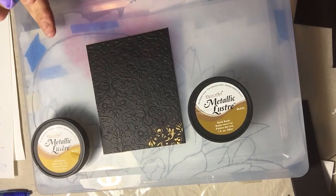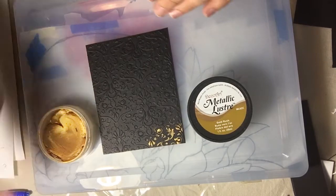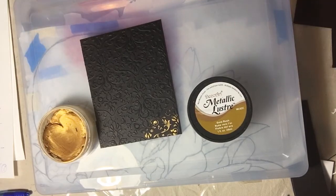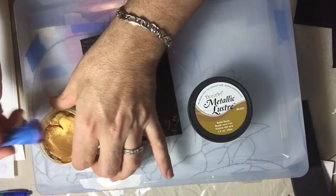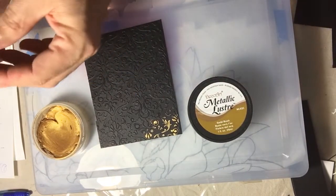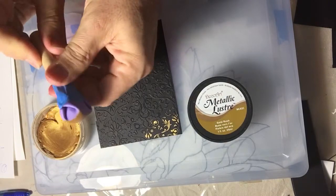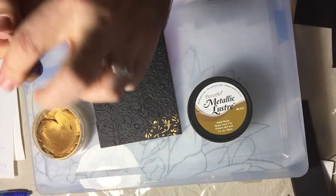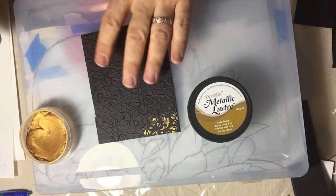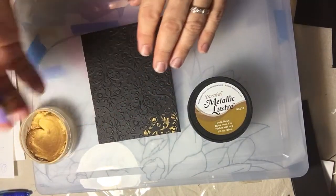You can get more information at decoart.com and also purchase it there. Anyway, back to our project. After you emboss your paper for a card, scrapbooking, or whatever project you're doing, it's very simple. You can use your fingers, but I like to take a little piece of foam, wrap it around a pin, and secure it with tape — it works like a buffer.